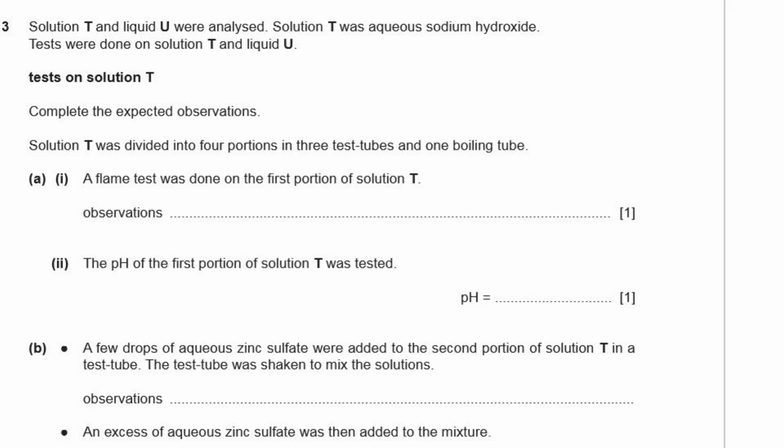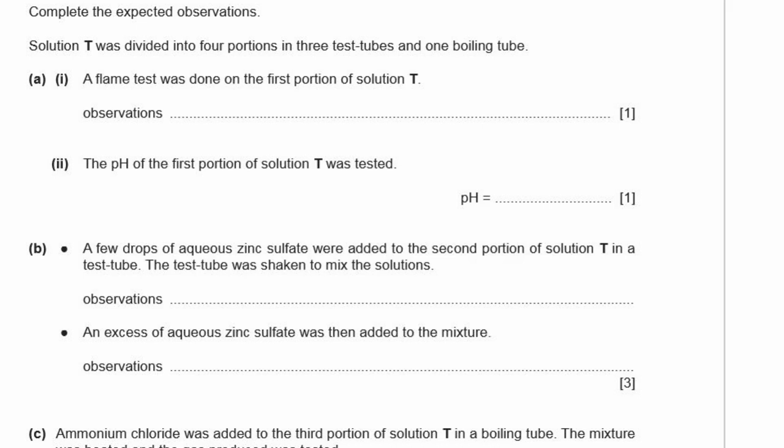Question 3. Solution T (aqueous sodium hydroxide) was analyzed. A flame test on the first portion gives a yellow flame, confirming sodium is present. The pH of solution T is tested — sodium hydroxide is very alkaline, so the pH is between 11 and 14; pH 13 is a good answer.